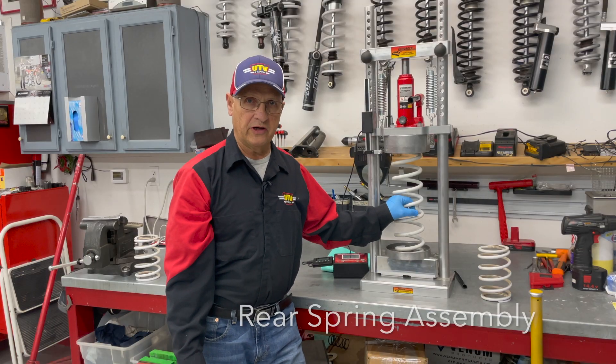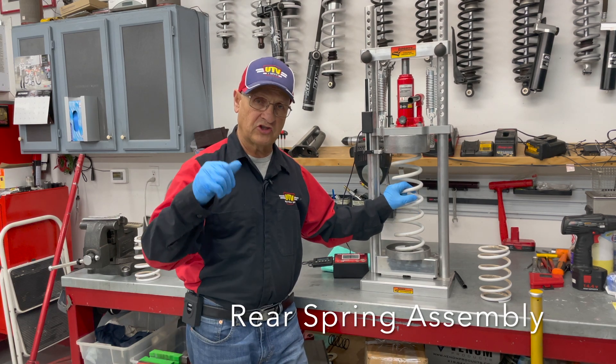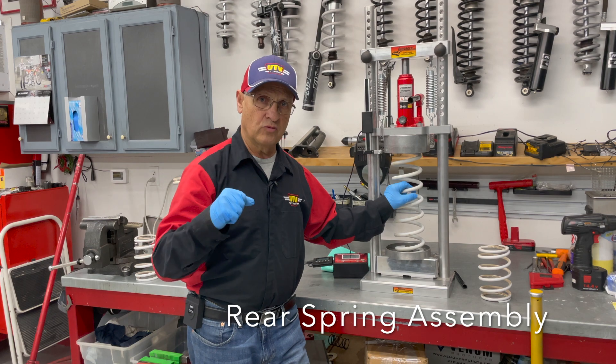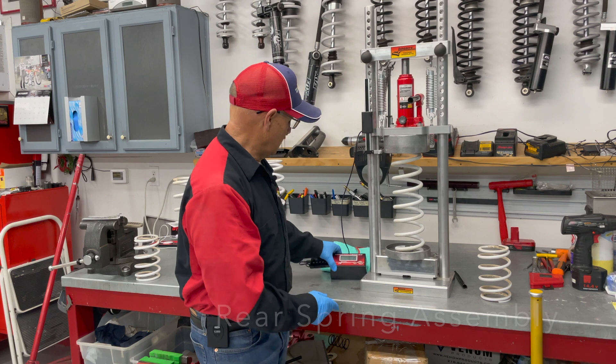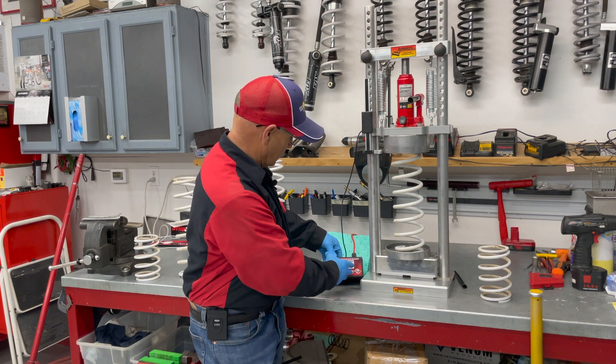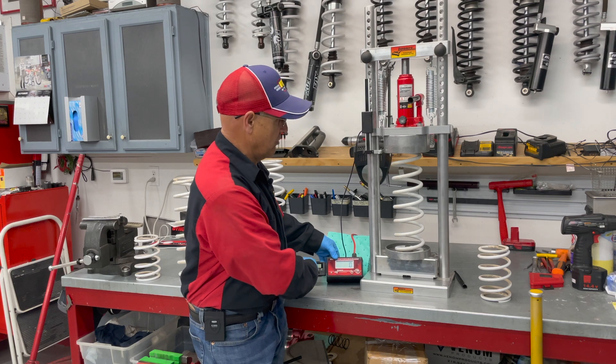Here's a rear spring. How they rate springs is: once it's loaded, one inch of movement — how many pounds per square inch does it take to move that one inch? So on my spring rate tester, it tells you here's the rating and here's how much it's going to move.